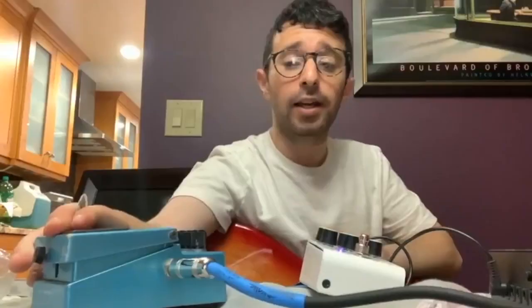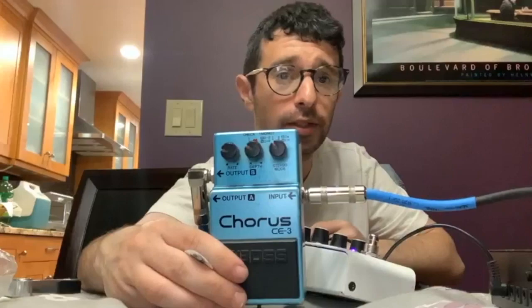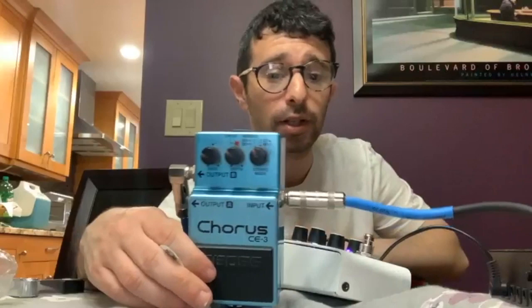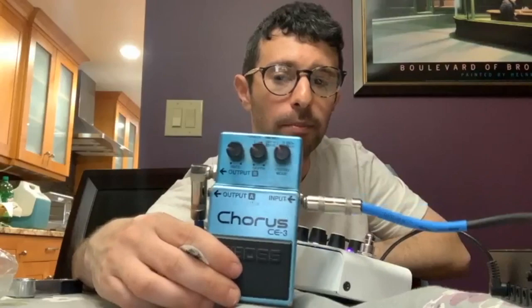This costs about $200 and you can get an SLO-100 for about $4,000. I have the Boss CE-3 Chorus — Eric's chorus use in the 90s was very slight, it's a subtle part of the sound. I think this pedal is discontinued, but you can get a bunch of great choruses like this. There's also the Robert Keeley Dyno My Piano Tri-Stereo Chorus available, and I might be picking that up too.